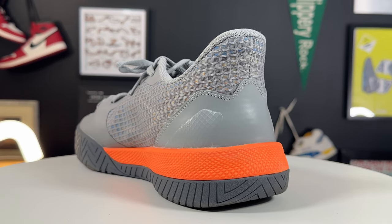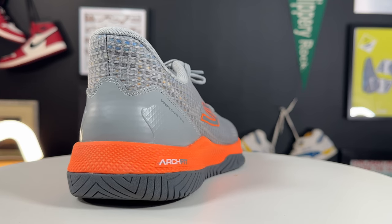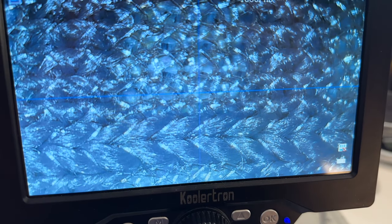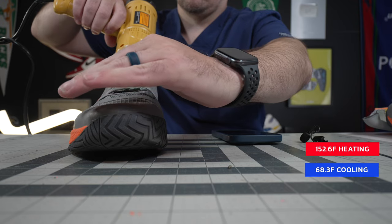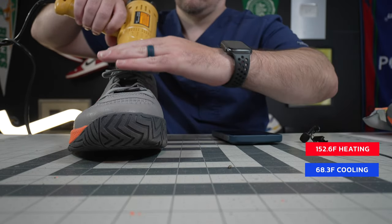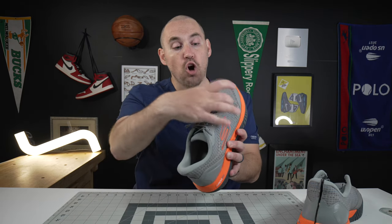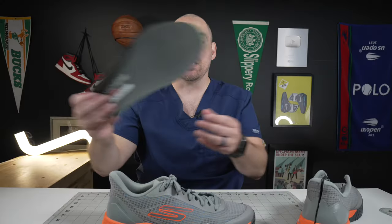Let's find out. The first thing I noticed about the uppers of the Viper Court Pro is just how much mesh is in them. It goes all the way from the medial side around the ankle collar and into the forefoot. This mesh is a very dense weave, a kind of chain-linking of textile and TPU fibers. The tongue is pretty porous and mesh as well. On the breathability test, they heated up 152.6 degrees and cooled down 68.3. For a shoe with this much mesh, I thought it wouldn't heat up much at all — especially since the heat was just blowing out the bottom of the tongue. But I think the removable insole, and just how much EVA is in it, is actually what's holding onto a lot of the heat. I wouldn't say they're terrible for overheating, but replacing the insole is really going to help that.